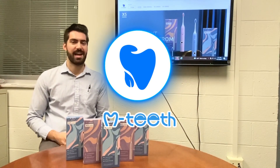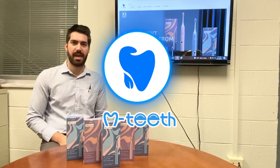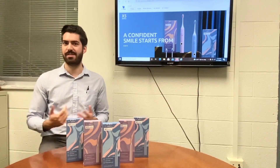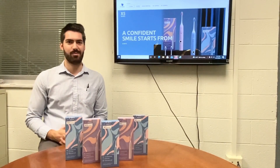Hey everyone, Dr. Ryan here, and it's time for another toothbrush giveaway. This time I partnered with M-Teeth to give you three electric toothbrushes that you have a chance to win. Let me tell you a little bit more about the toothbrush and then how you can enter the giveaway to win one.